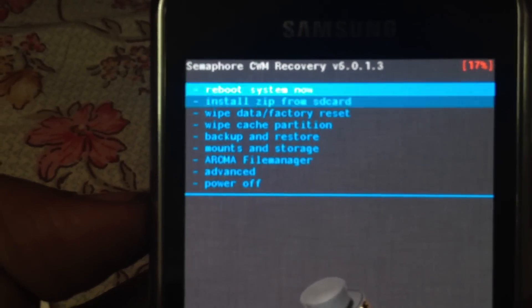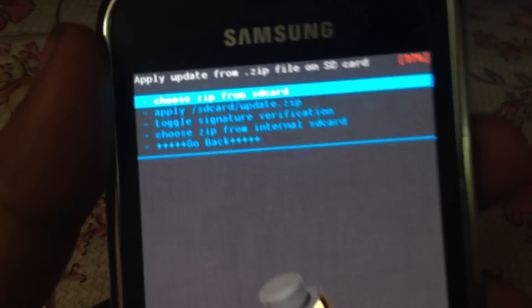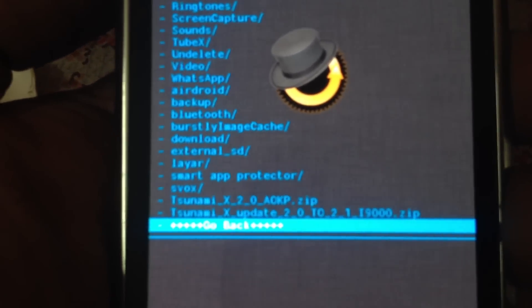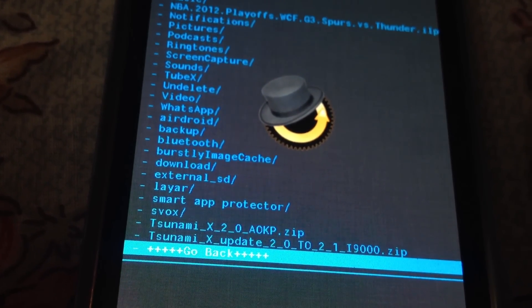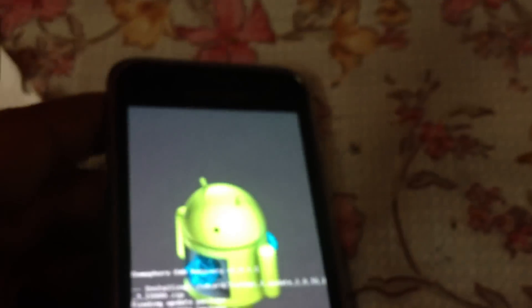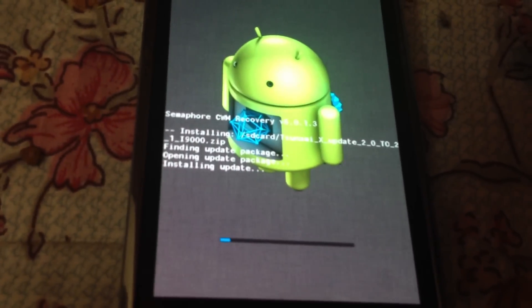Once back in recovery mode, scroll down and choose 'Install zip from SD card,' then 'Choose zip from SD card.' Now you have to choose the file 'update 2.0 to 2.1 i9000.zip' — select that last file and click Yes. It will begin installing on your device, as you can see.